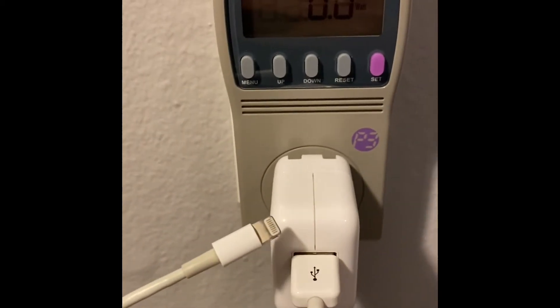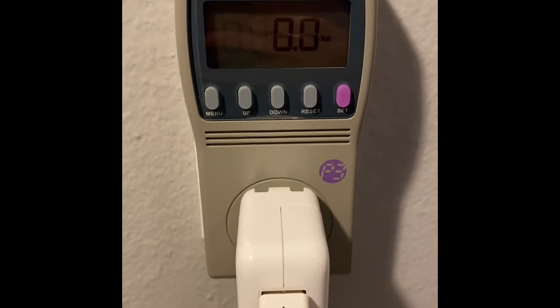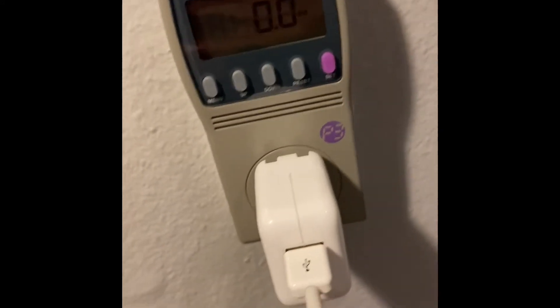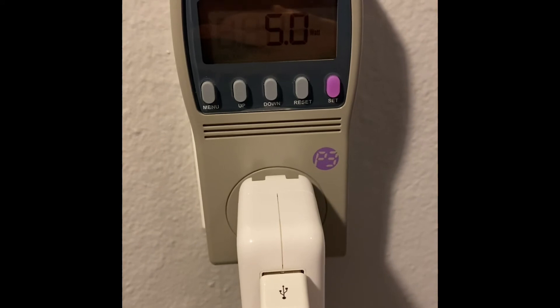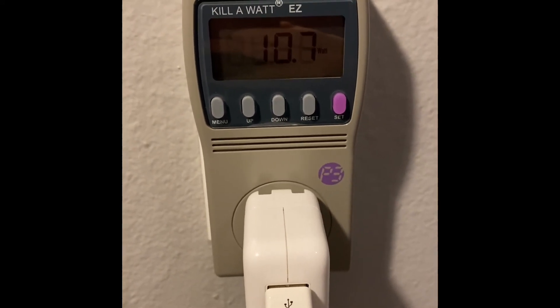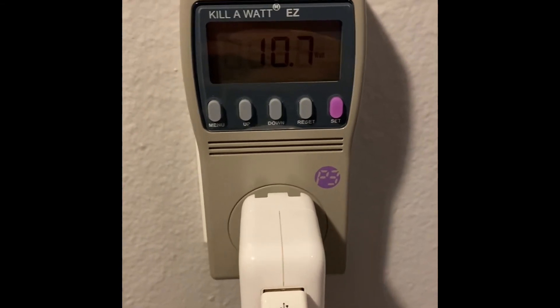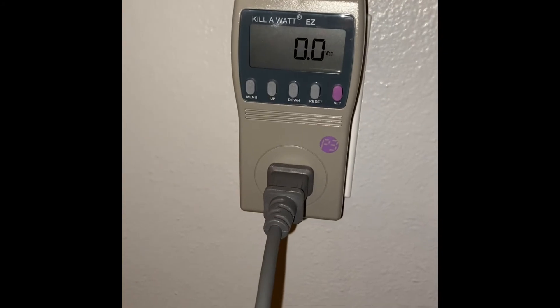Next up is a phone charger. I've got an iPhone, so thus starts the debate of which one's better. I'm pulling zero watts right now with it not plugged in. Plugging my phone in now — I'm pulling about 10.7 watts.